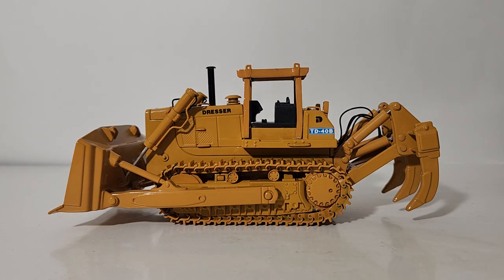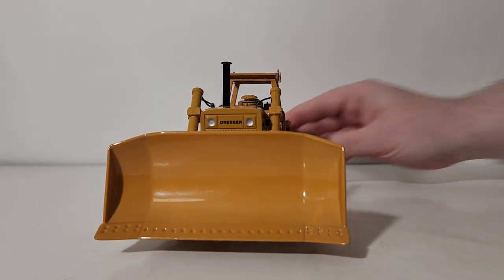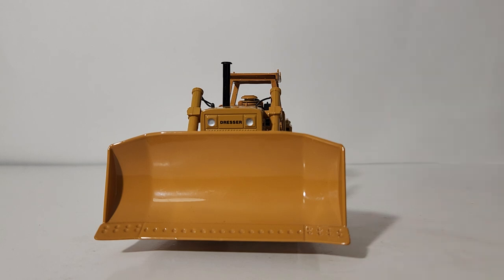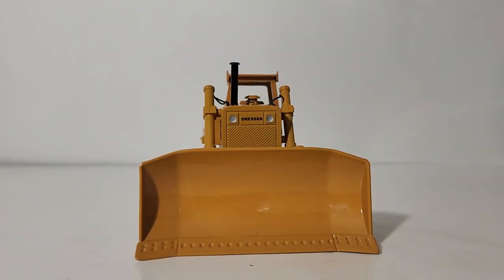All right, so let's go ahead and quickly get the details and decals knocked out. As you can see, bear in mind this is an early 1990s model — paint finish and decal application are excellent for the time period. Even holding this up against models made within the past couple of decades, it's absolutely awesome with very little nitpicking. Here is the Dresser nameplate and decal on the front of the engine housing, and you have two forward-facing lights.